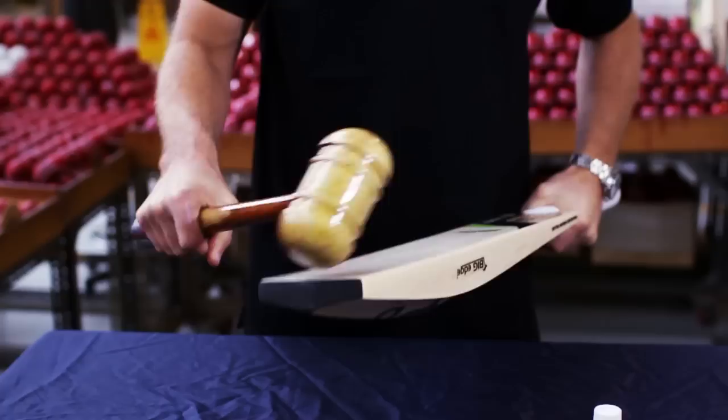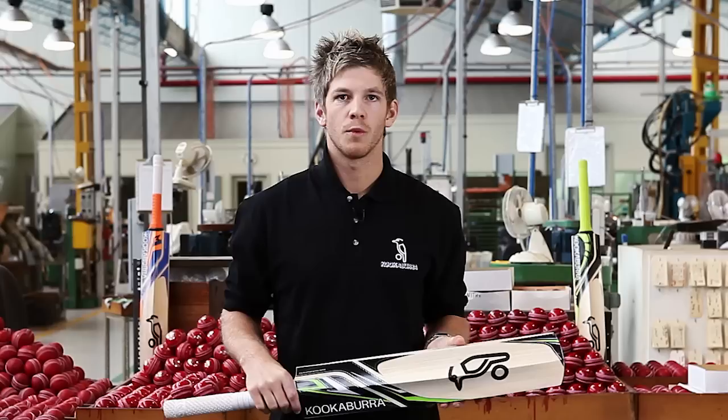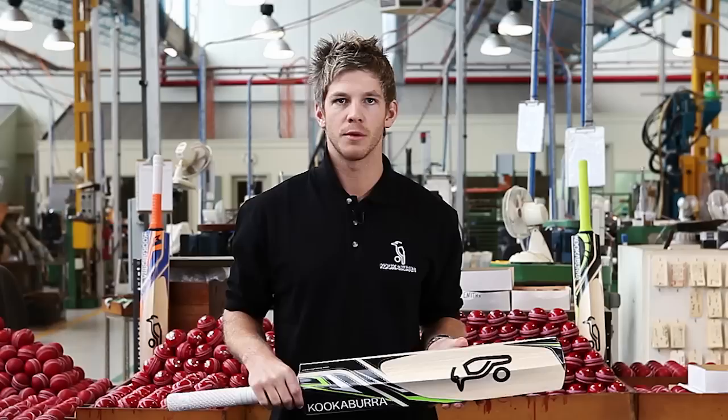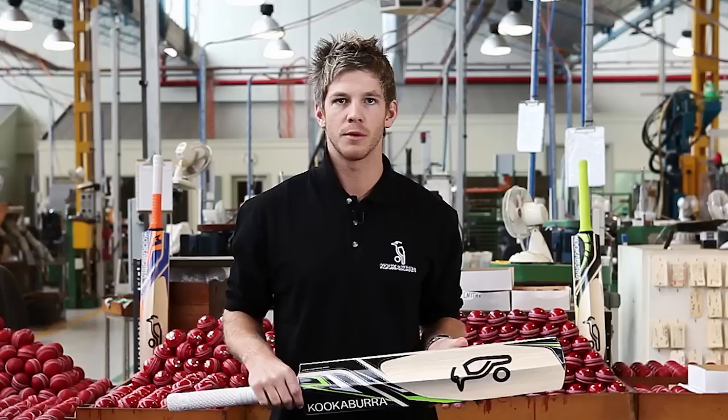Particular attention should be given to the edges, although the edges or toes should not be struck directly at right angles as this can cause damage to the bat. You will need to give the bat about six hours of knocking in. Once knocked in, the next step is to start hitting short catches with an old Kookaburra cricket ball for around one hour. However, if the seam marks the blade, you may have to take a step back and knock it in some more.